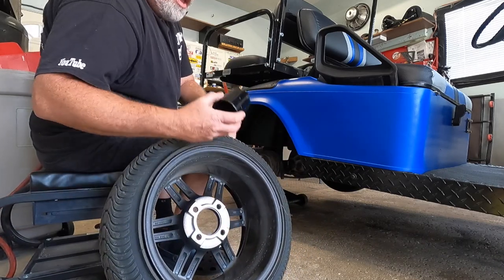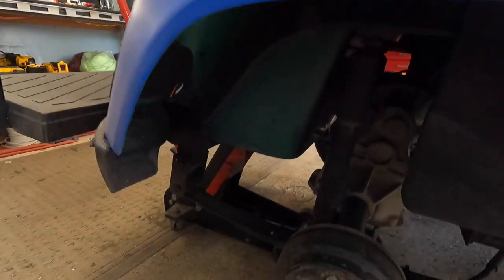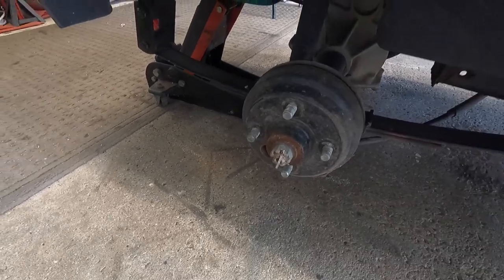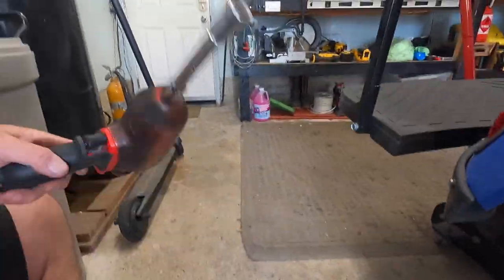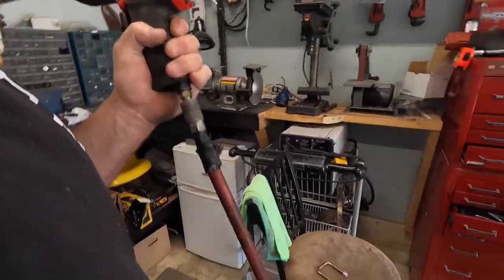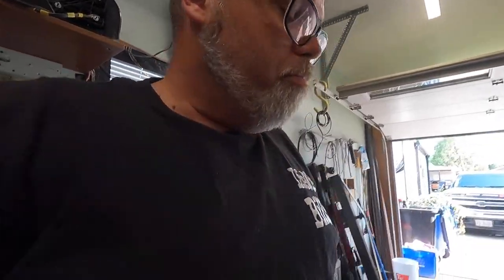Pull that off - there we go. Look at those - some cool rims. We're going to change one of these on the other side, so let's get over there and do that. Be careful - that definitely marked the back side of the rim. When you're working with golf cart rims, always put them facing up because the rim sits out further than the tire. Where's my doodad?